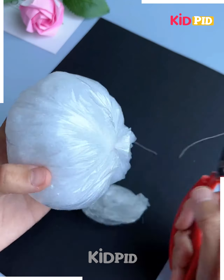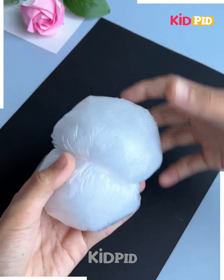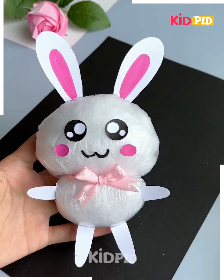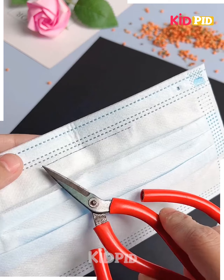Next, take some cotton and fill it inside a plastic bag, then tie it like this. After tying it, cut the extra part and make some holes on it with a small stick. Tie them with rubber bands like this, make its hands and legs, and your cute bunny teddy bear is ready.